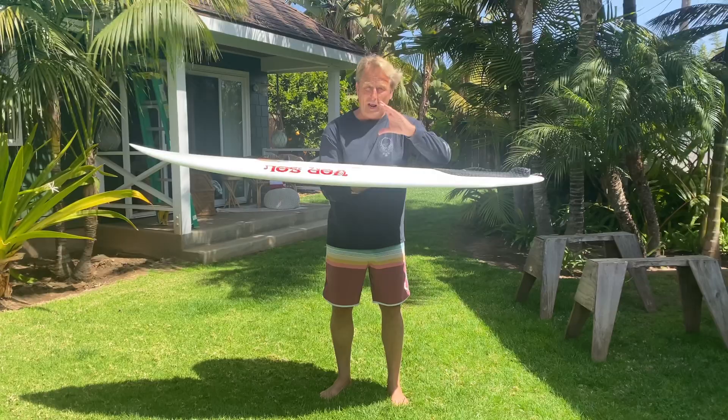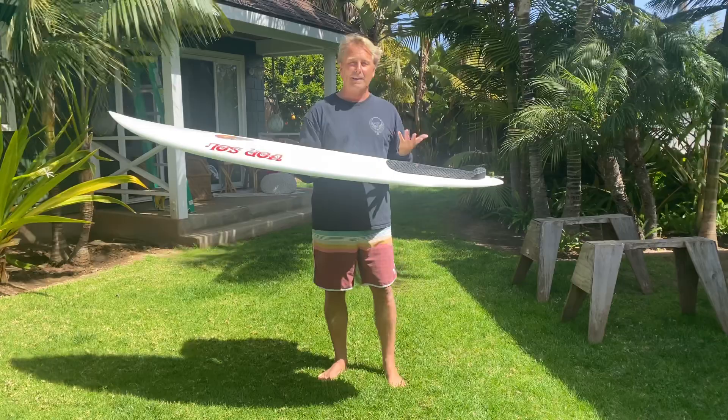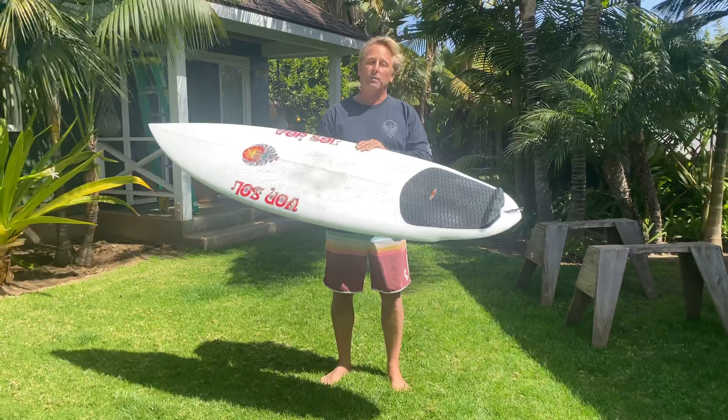But it has all those qualities of paddle power that you really want in a board, especially as we get older, to get a board like that — that is almost like a cheater, but it doesn't feel like a big piggy fish.